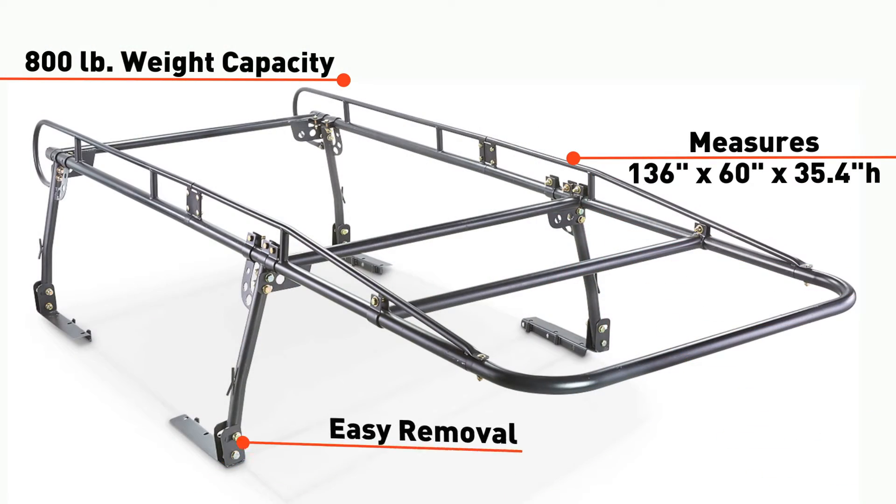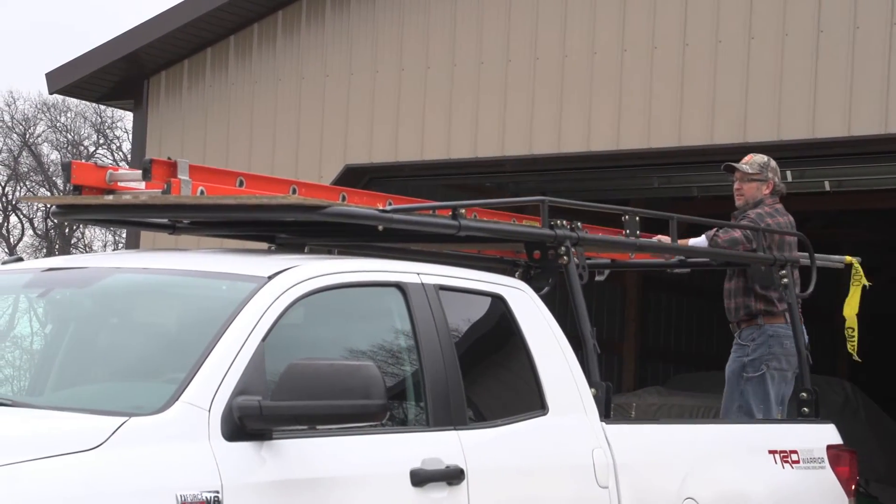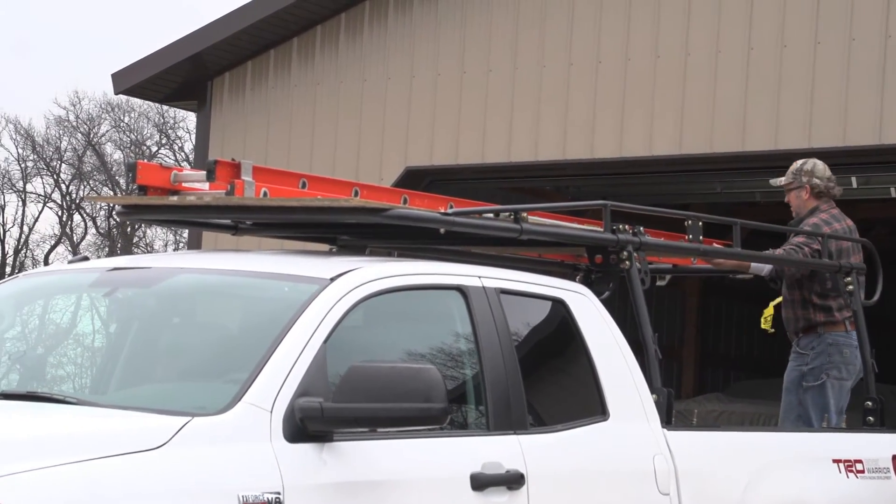Fits short and long bed trucks. Removal is easy when not in use, and this full-sized version extends over the cab for safely hauling long cargo.